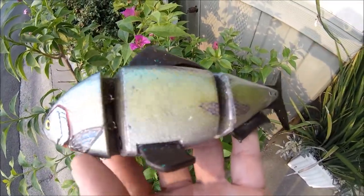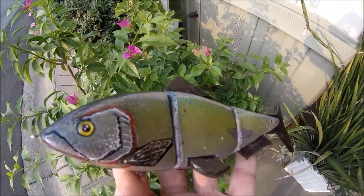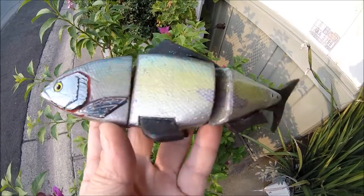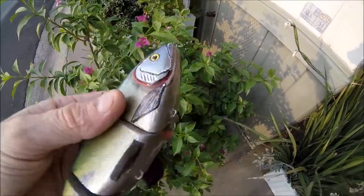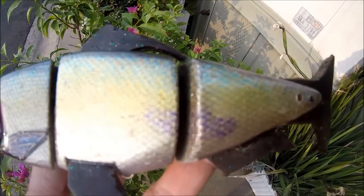Alright everyone, so here is the finished product — this little shad bait that I did. Pretty cool, I think it came out pretty good. I just gotta throw some hooks on this guy and go see how it swims. I know it sits pretty good in the water, just gotta go see how it swims.